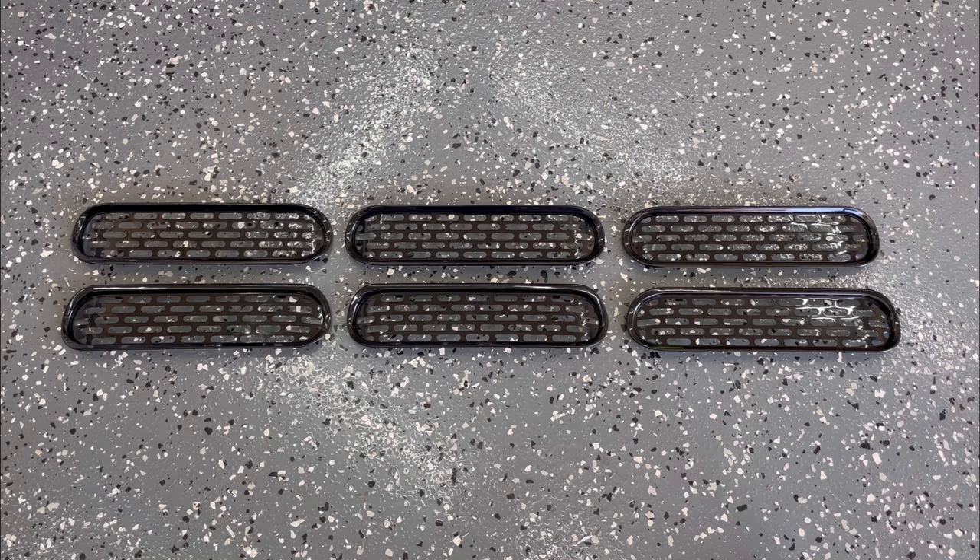Hey guys, in this video I'm going to be installing some grill inserts that I picked up off Amazon. These are different to a previous video that I showed you, and I wanted to check them out and see what they look like, so let's get them installed.